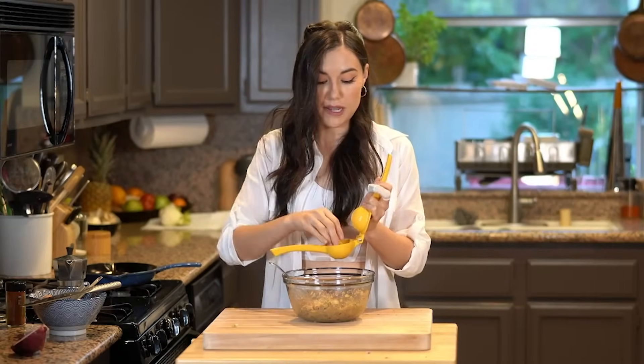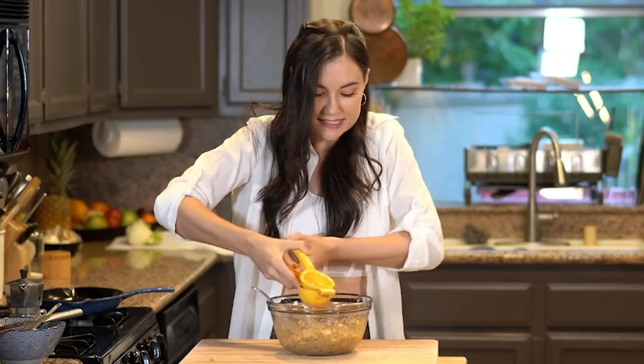This looks good already — this is crazy. I'm taste testing this. That's good. Oh, that's good. I'm going to add more lime though — the zing, the zest.